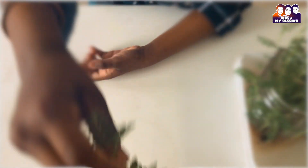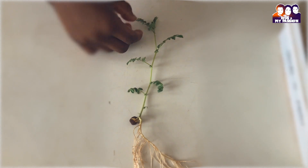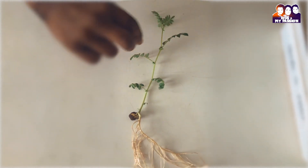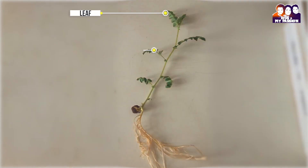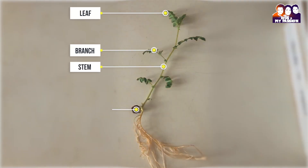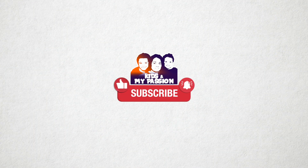By this experiment, kids learn the planting process and get to touch and feel the parts of the plants, such as the seed and root. Thank you for watching my video. See you next time. Bye!